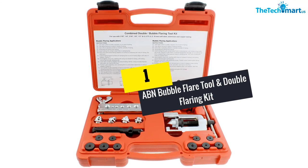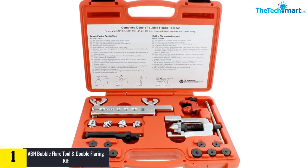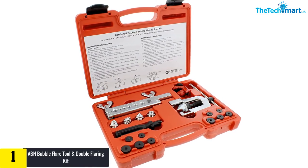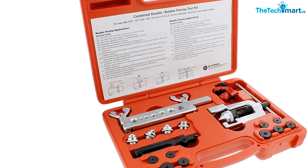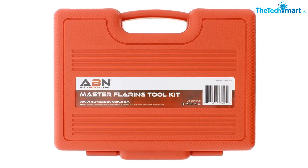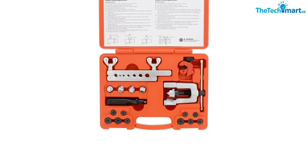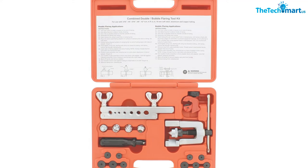Finally, at number one, we have the ABN Bubble Flare Tool and Double Flaring Kit with tubing bender and pipe cutter. This kit comes with a double flare kit, and the strengthened flaring bar assembly includes a wide variety of metric tubing sizes — adapters of 4, 4.75, 6, and 8 millimeters. This multifunctional kit is suitable for bending fuel pipes, brake lines, water and gas lines, pipe repair, and more. The plastic blow-molded carrying box has a handle for convenient storage and transport. The small pipe cutter cuts copper and steel tubes in 1/8 to 5/8 inch diameters, and the swivel-type adapters are constructed of robust chrome-plated alloy steel.